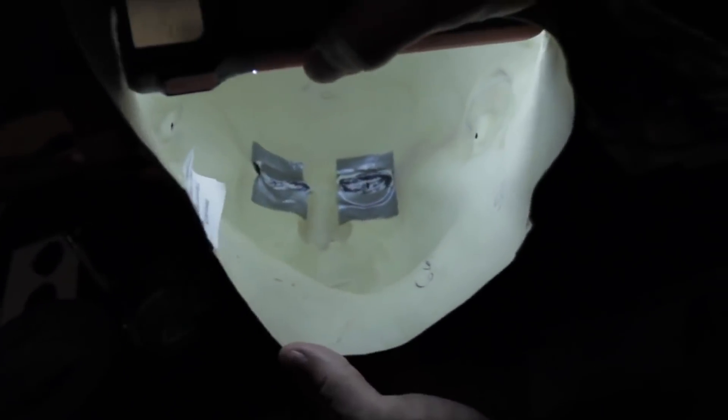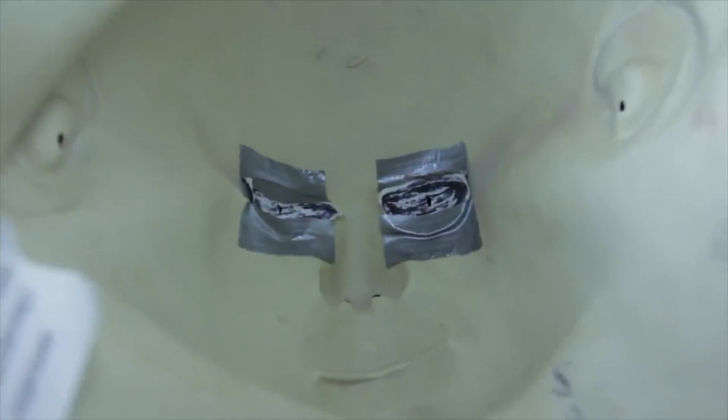When you're done blacking out the eyes and you're about to tape them to your mask, do not use scotch tape — it's gonna get hot inside that mask and scotch tape will not last. What you're gonna need is duct tape. You put duct tape on and those eyeballs aren't going anywhere, even if someone punches you.